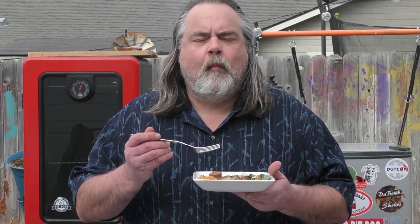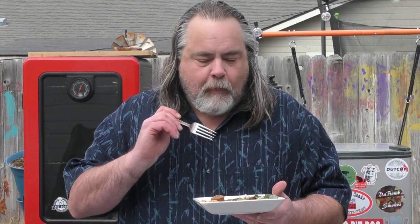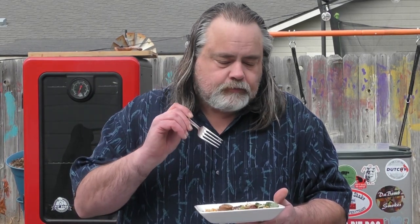Mmm. Wow. Everything — and I mean everything — comes together on this. The sausage, the Parmesan, you put some basil on there — oh hell yeah. Alright guys, the recipe's down below. Once again I want to thank the Grill Dads for this idea. Please remember to like, subscribe, comment, ring that bell for notifications, and we'll see you next time on the Dude's Kitchen.